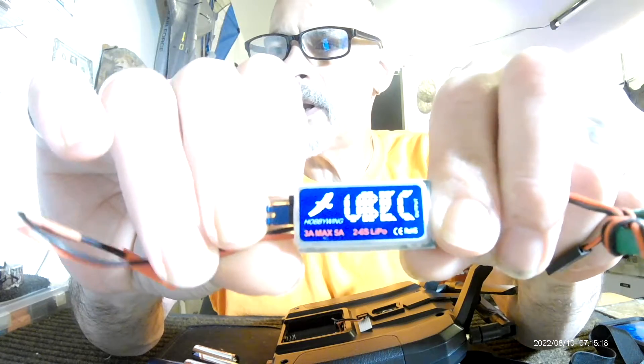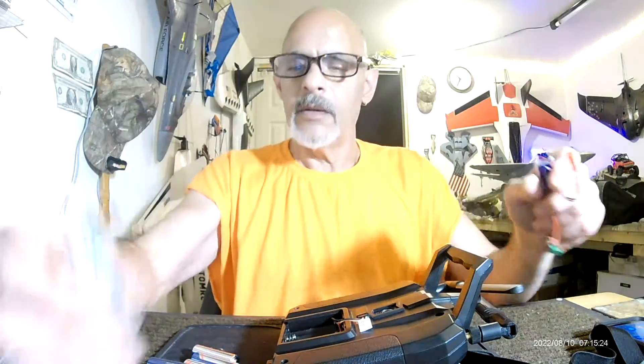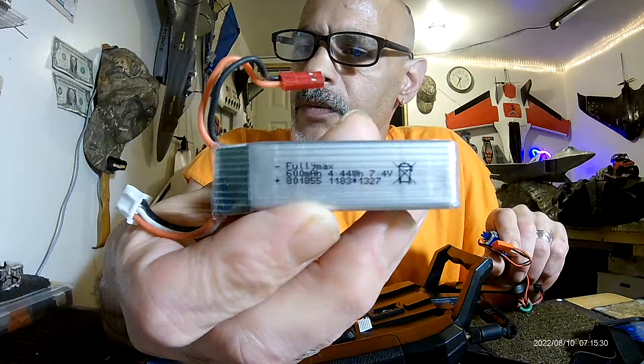You can pick this up at Amazon for $14. This is a little 7.4 volt, 600mAh 2S battery.